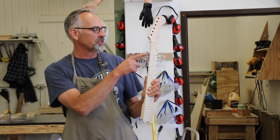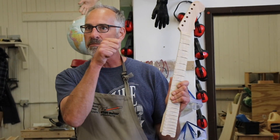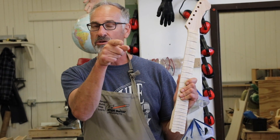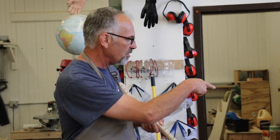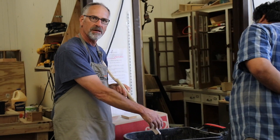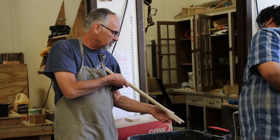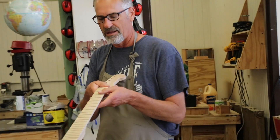Our first step is to make sure that the fret ends are nipped flush. Use one of those flush cut fret nippers, maybe over a trash can. Just snip and get them all nice and flush as close as you can that way.